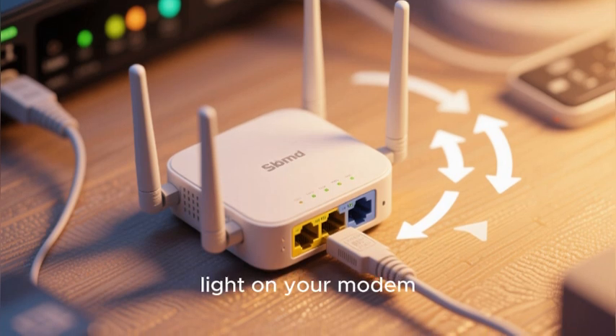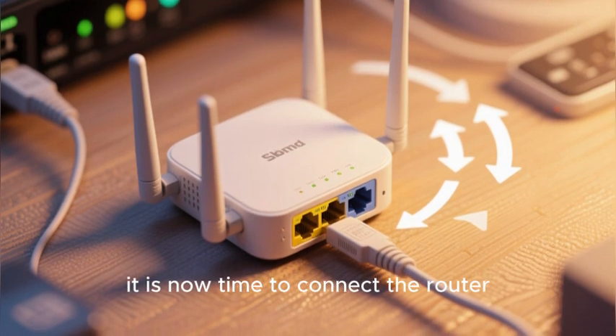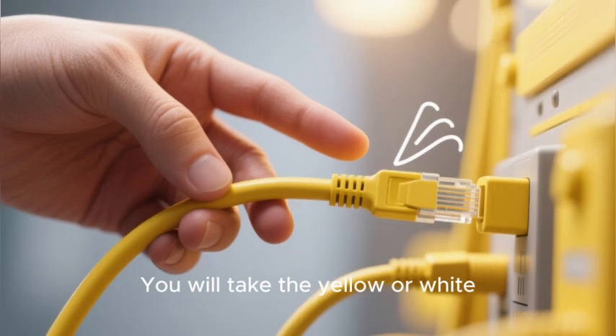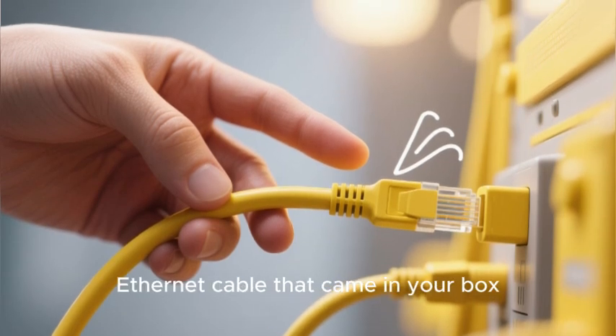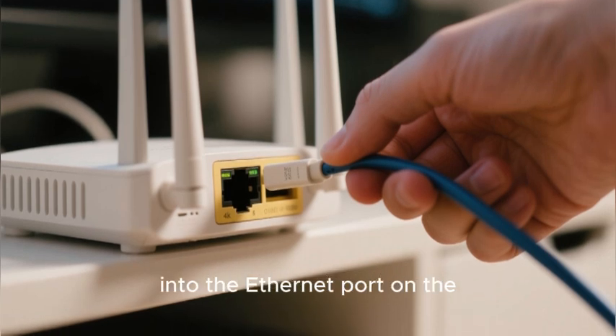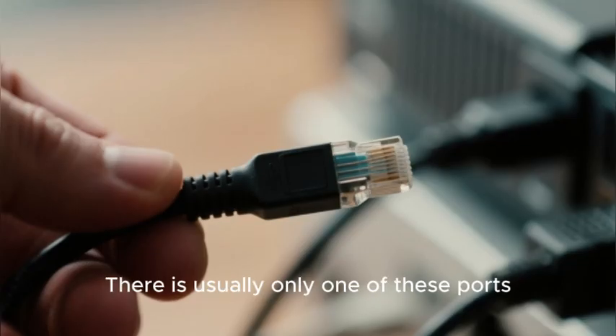With a solid online light on your modem, it is now time to connect the router. This is very simple. You will take the yellow or white ethernet cable that came in your box and plug one end of this ethernet cable into the ethernet port on the back of your modem — there is usually only one of these ports.